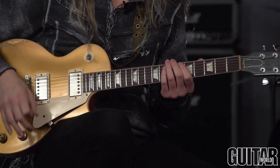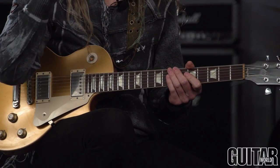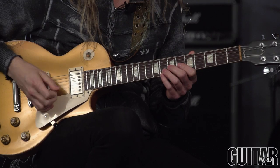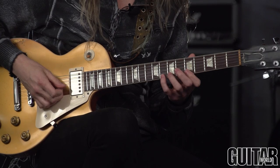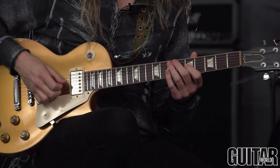Now with exercise two we're going to branch out even further — it's going to get a little more difficult for those that only want to use the pick. I'm going to go with the higher three notes on the way down, so you can see I'm taking the top notes of each of the two-note patterns on each string and then down to the low.